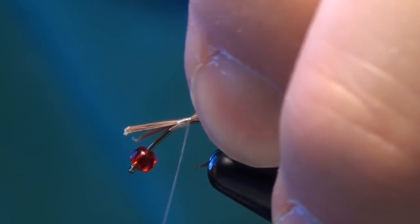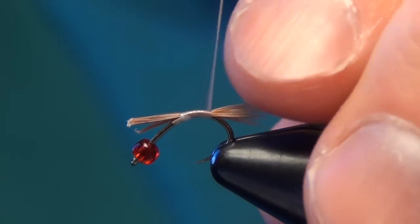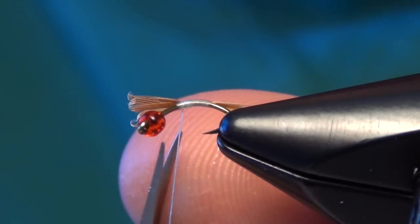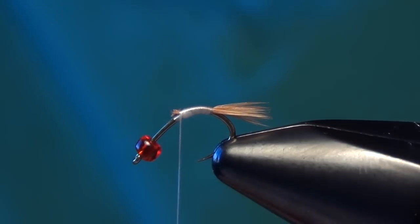We're going to tie these in. You can see I have my hook here — they're kind of at an angle. That's so I can tie down the bend of this fly a little easier. Then you can trim out your butt ends there.